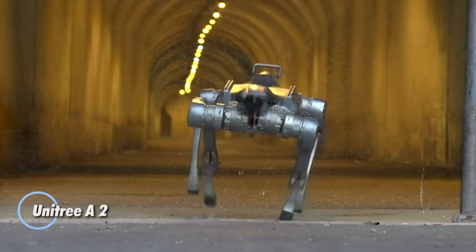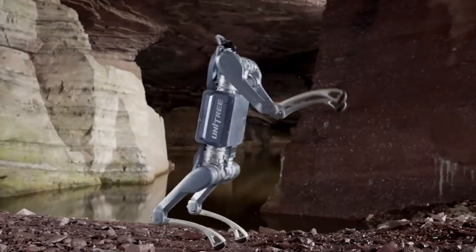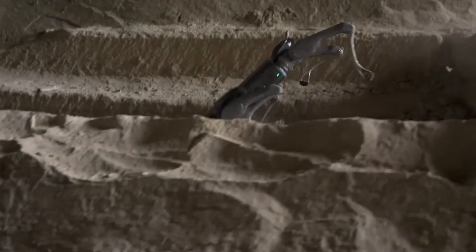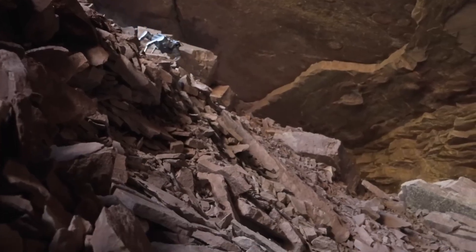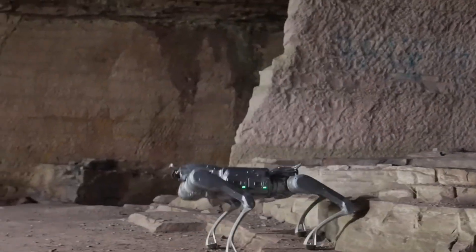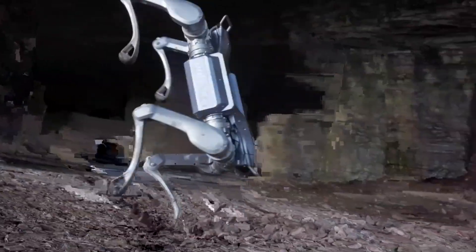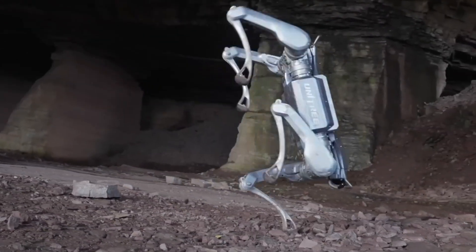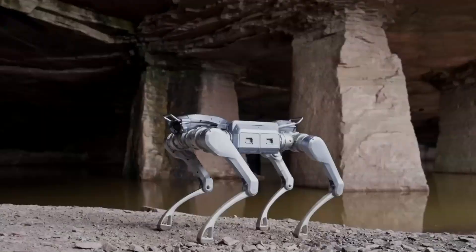The Unitree A2 is a next-generation quadruped robot built for power, agility, and reliability in the toughest conditions. Weighing just 37 kg with batteries, it shows remarkable stamina, covering 20 km in 5 hours unloaded or 12.5 km in 3 hours while carrying 25 kg. Despite its compact build, it handles a 100 kg standing load with ease while maintaining fluid, stable movement.